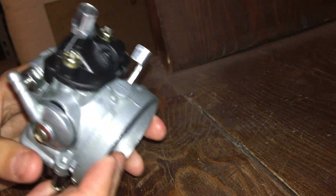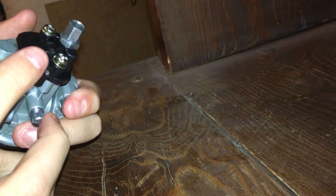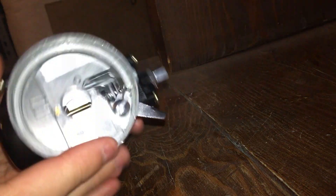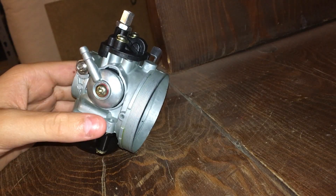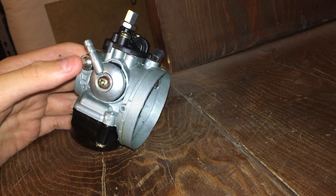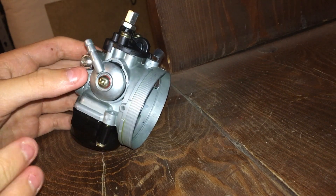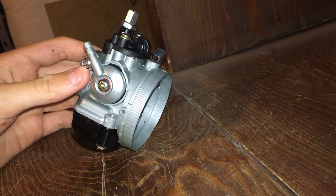Hello everybody, I'm back with another video on motorized bikes. In this video I'm going to show you how to install a new jet on an HP carb. The reason you would install a new jet on an HP carb is if the jet size is too small or too large for your altitude. It's recommended to have a bigger size for higher altitude, like me, or a smaller size for sea level.